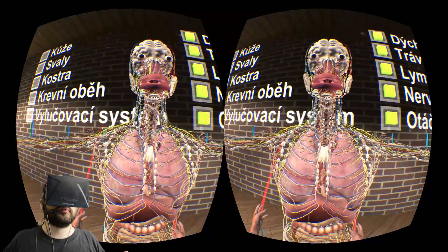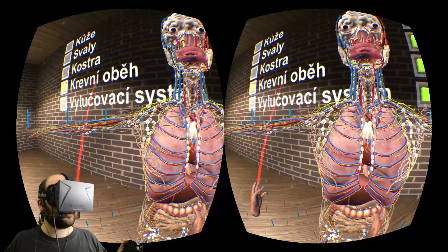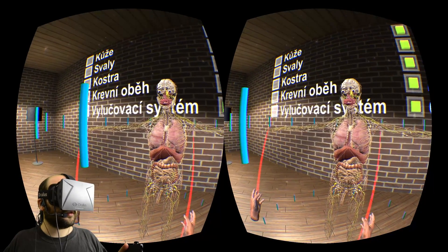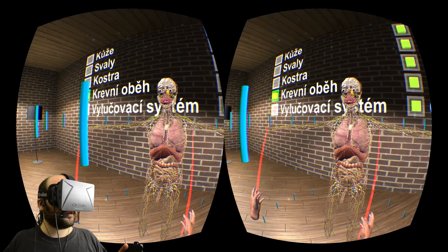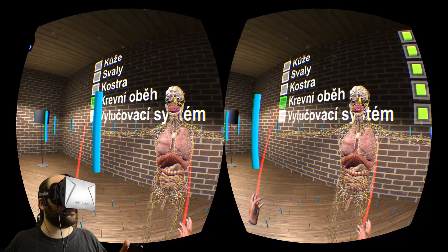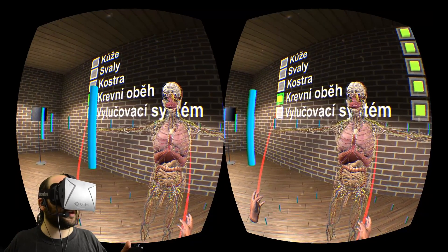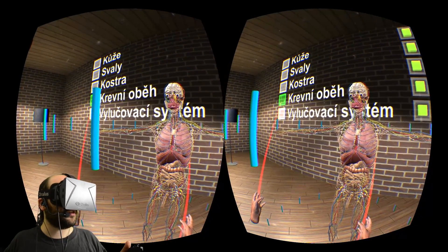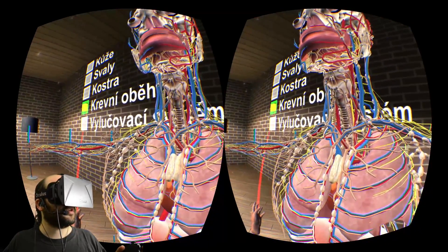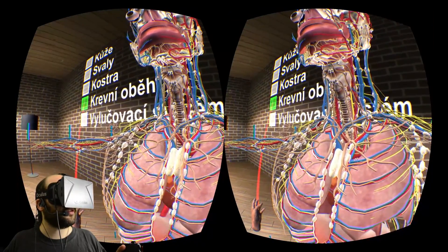This next one — I think that's the circulatory system. You can see the heart appearing and disappearing as I do that, along with all of the blood vessels. So that's the circulatory system. If I get up super close, the circulatory system appearing and disappearing just like that.